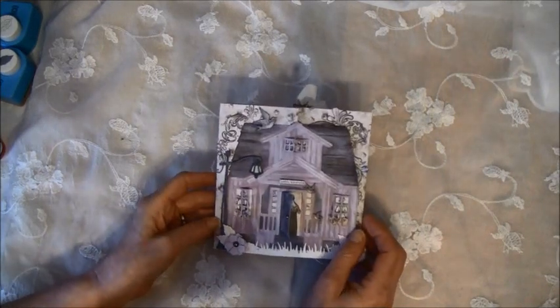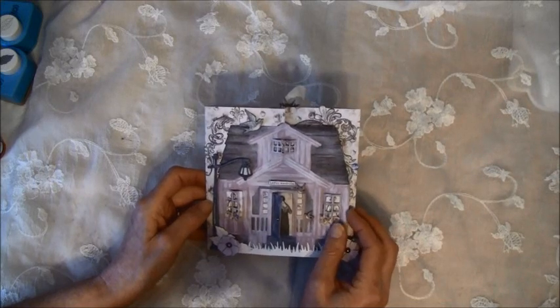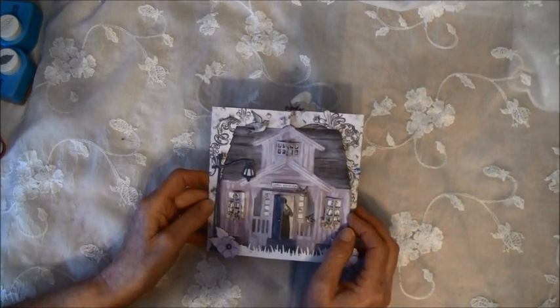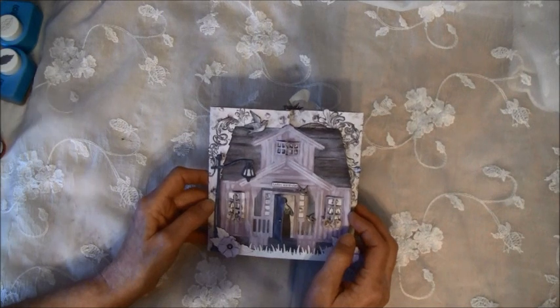Hello everyone, it's Anne from Anne's Paper Creations. I have some cards I want to share with you. This is a design team project for Creative Scrapping. For this card here — both cards actually — this one is from Pion Design and it's called Alma's Sewing Room. I will show you the papers at the end of the video if you haven't seen them.